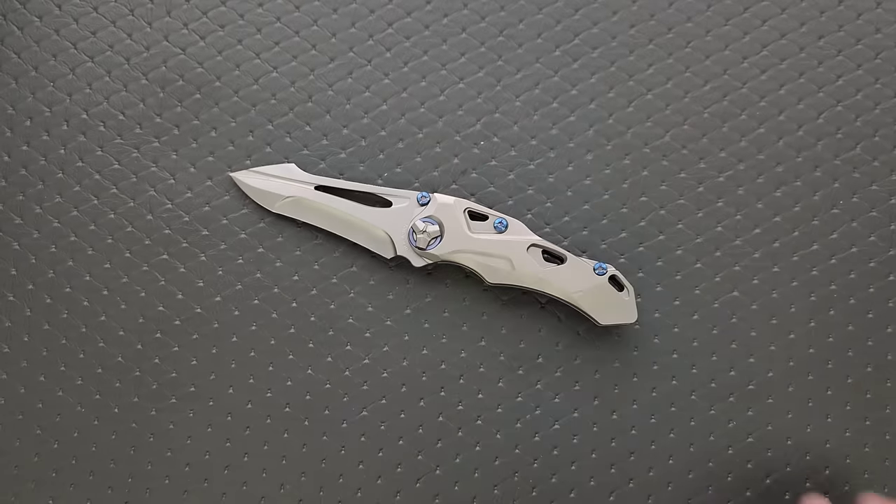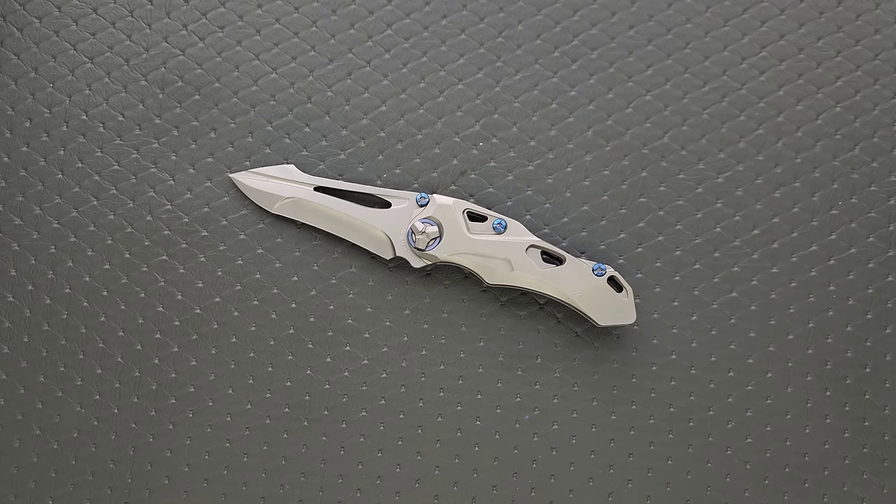Because sometimes stuff like this inspires other designers to be harder or softer with certain aesthetic elements when it comes to their own designs, and we end up getting things that are different but still much loved by the community. So it's important to have stuff like this, as weird as it looks.